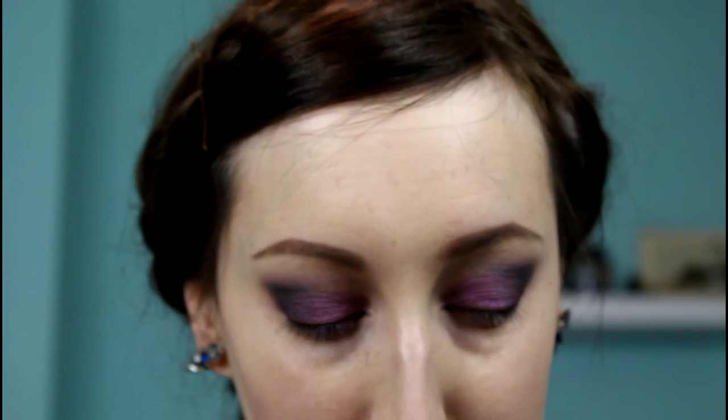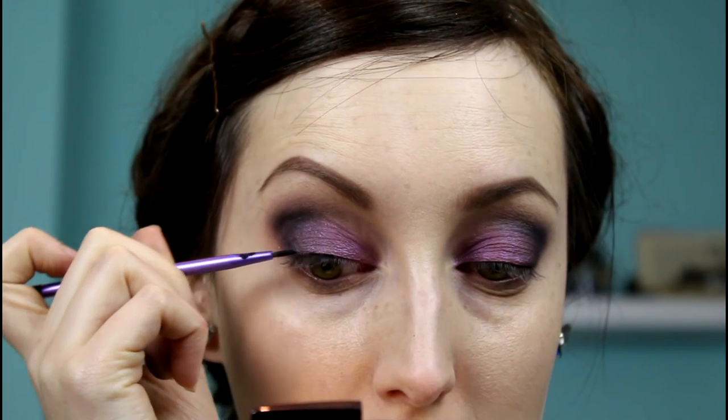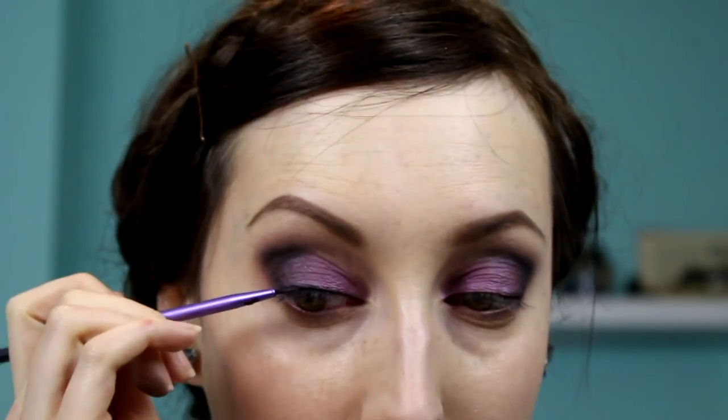Now for a little bit of gel liner — I'm using Clinique's brush-on cream liner in True Black Zero Two. All I'm going to do is a small line; I'm not doing a flick this time. Looking down into a mirror, I'm just filling in along the lash line, keeping the line inside. I often do a flick so I thought I'd show something a little different — just followed along the lash line.